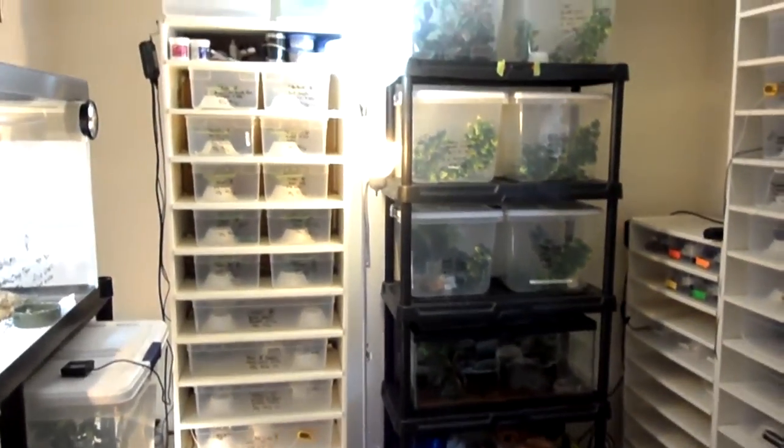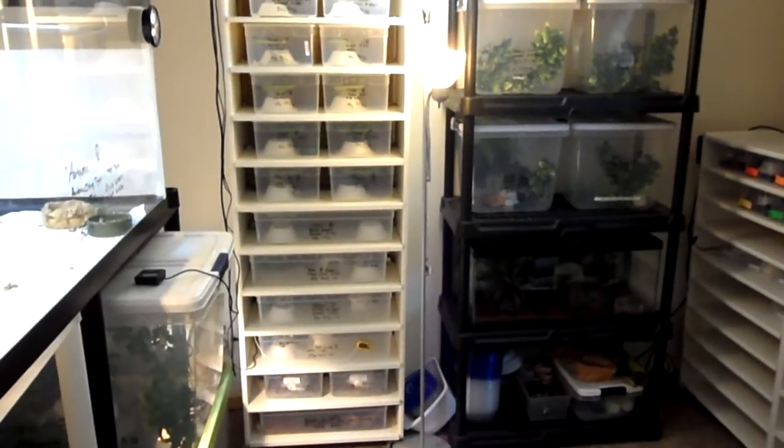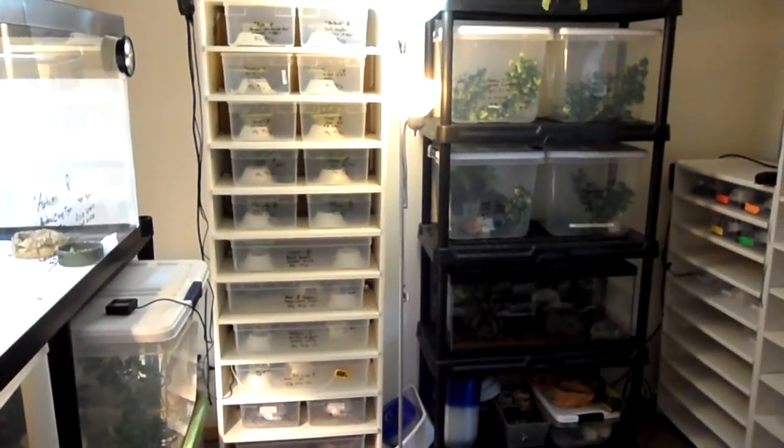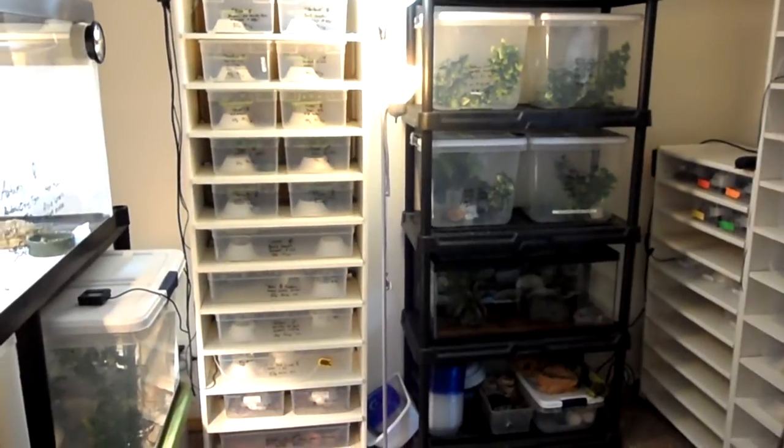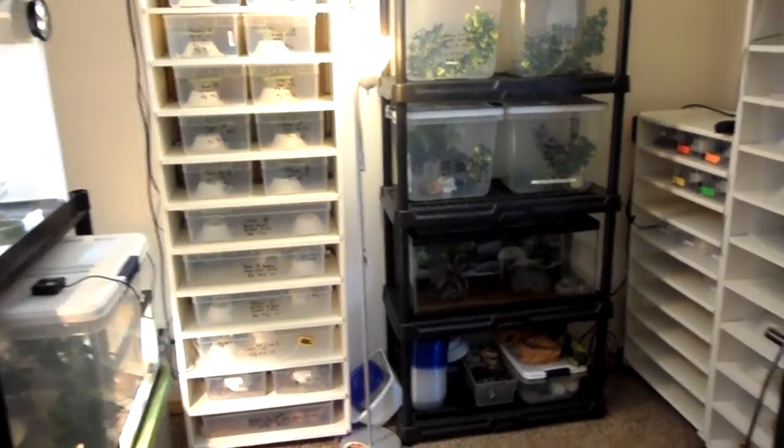Hey everybody, it's Chris with Rain City Geckos. I just wanted to make a quick video — changed up the room again, got some new additions. If you look back at the previous videos you'll see some of those new additions.